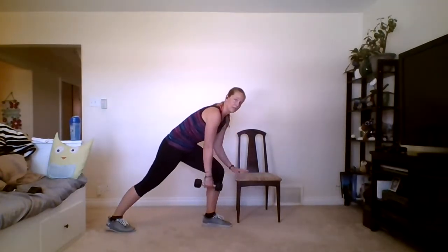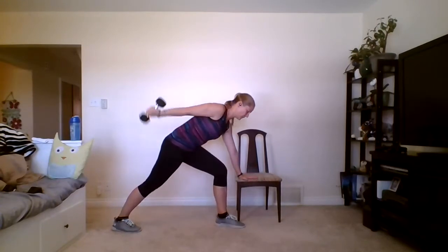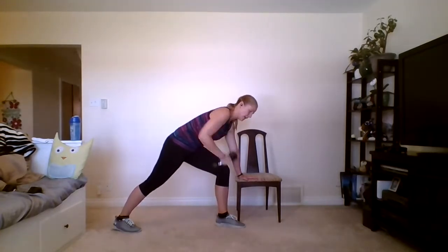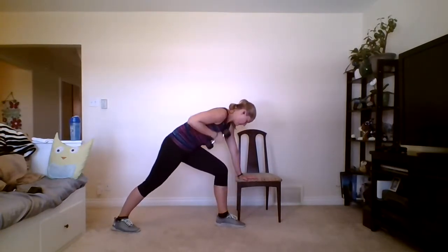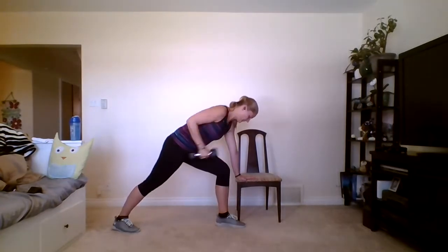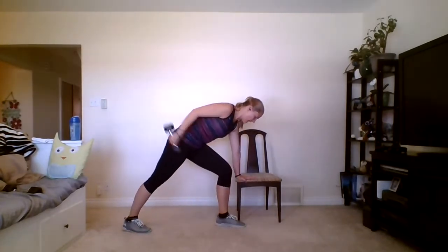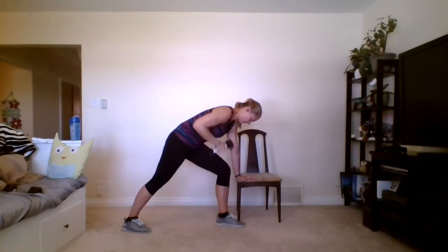Flip over to the other side. Make sure that front knee is bent. Row, kick back — keep your chest facing down, don't open up, keep it nice and closed. This forces the tricep to do all the work, which is what we want. Five more reps — five, four, three, two, and good.